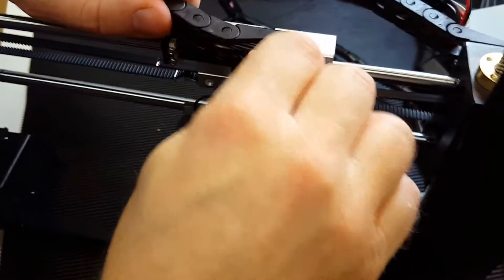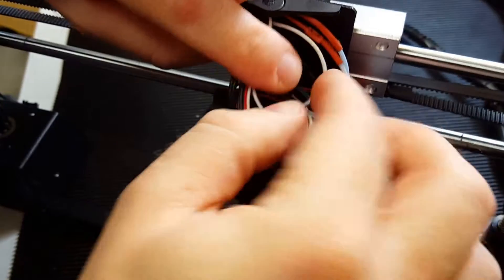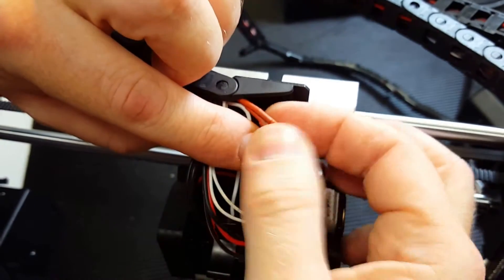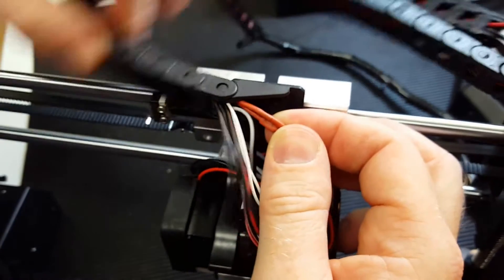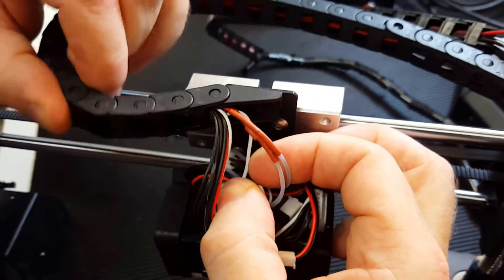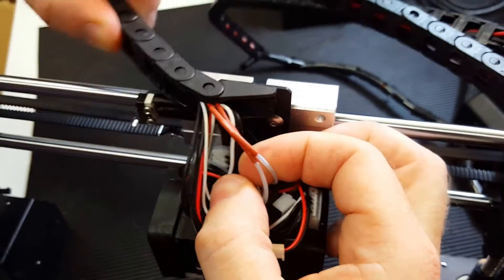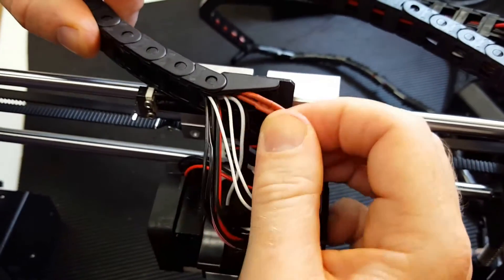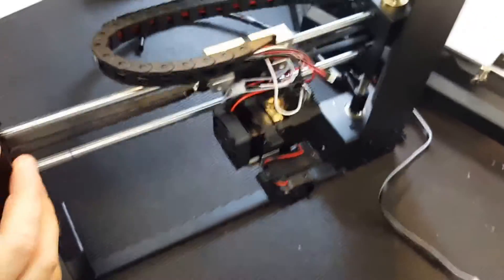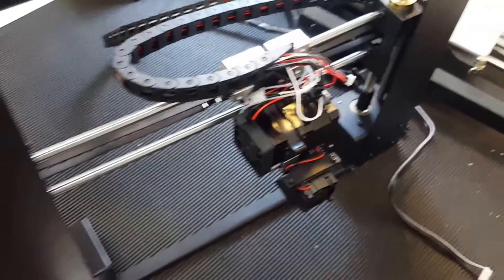There you can see the crimp cable coming out, and that is the cause of the problem — or potential problem we should say — because if you move the drag chain now, the crimp won't be affected. It just stays stable in one place. So that is how to fix it.